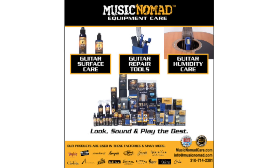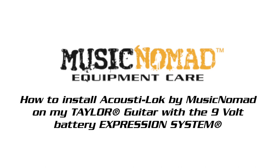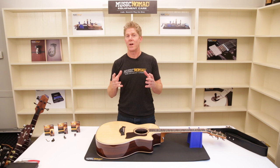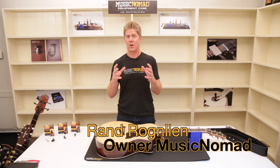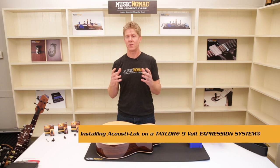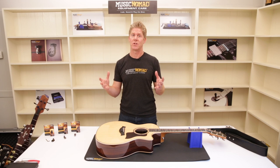To check out all our products, go to MusicNomadCare.com. Once you've gotten the Acoustalock you needed to install on your guitar, it's really easy to do. We're going to show you how to install the Acoustalock on this Taylor expression system and then how to attach this to your strap lock.